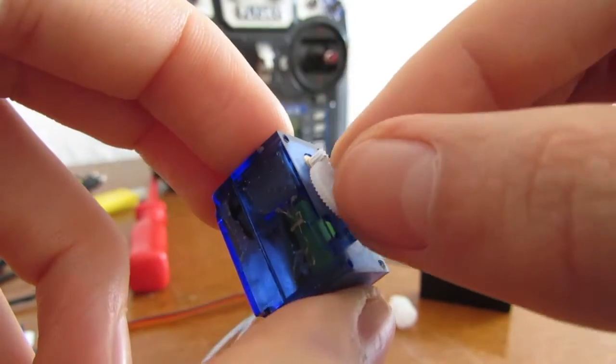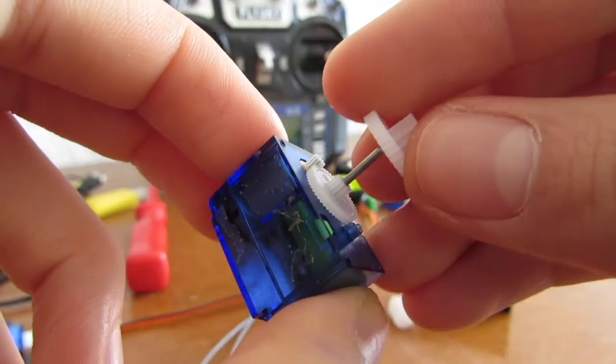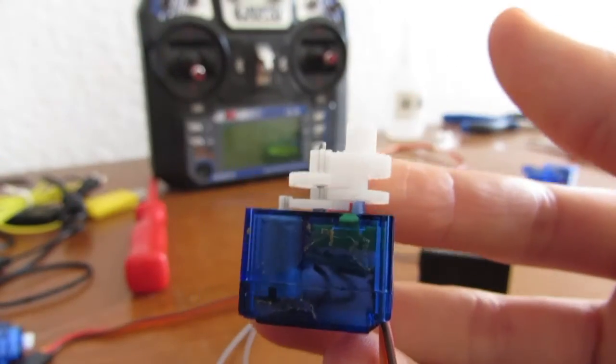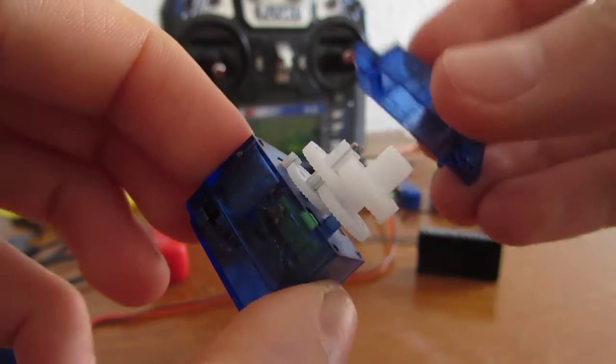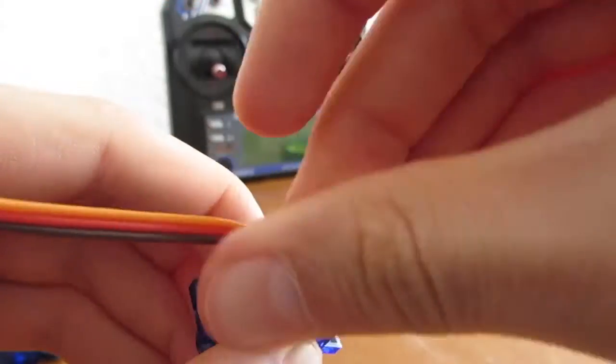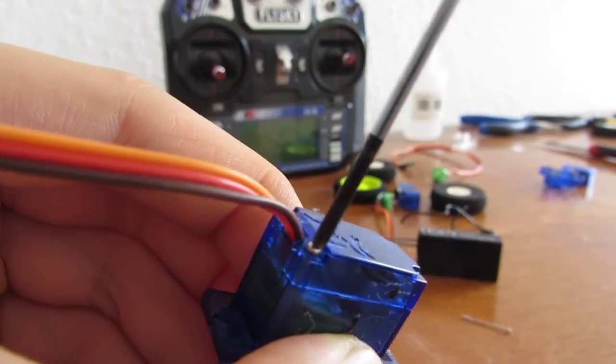Put the gears back on the servo and click on the top part. Take your screws and screw them back into the servo.